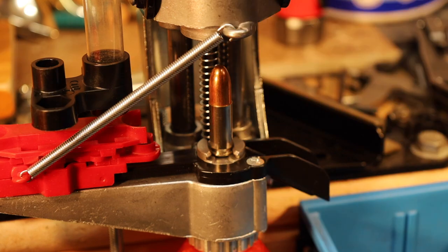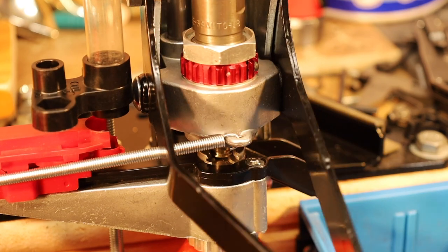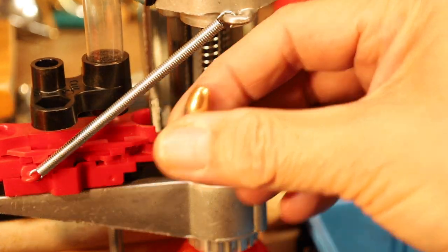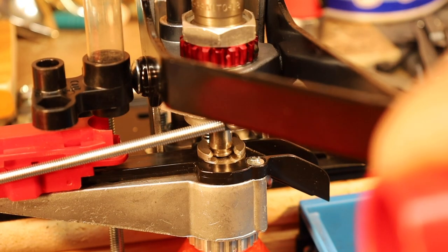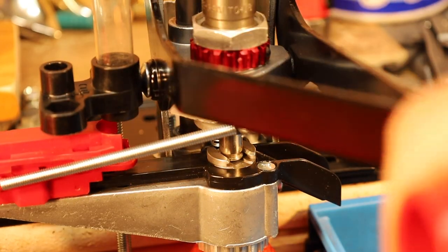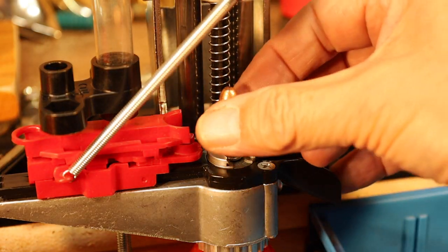You go ahead and put the powder-charged case with the bullet on top and seat the bullet — as easy as that. We go ahead and seat the bullet. Do that one more time. And just when we get done, the next powder charge is ready.